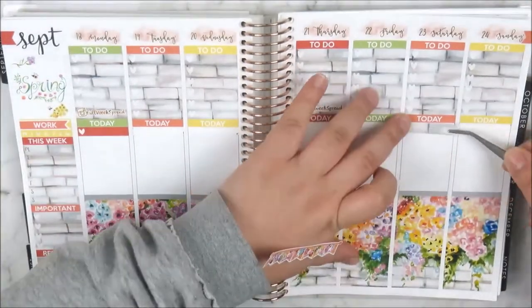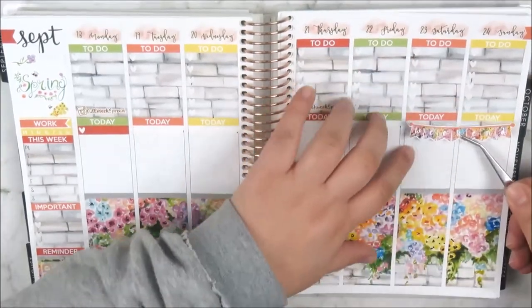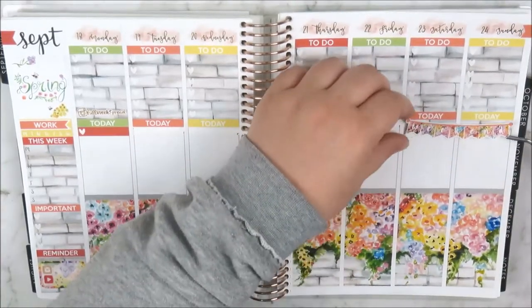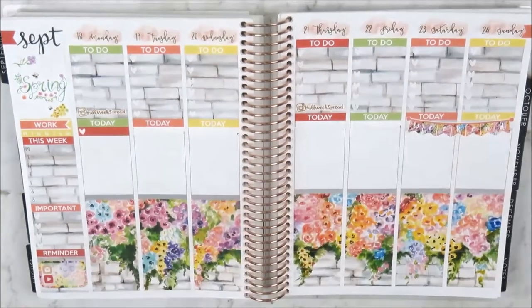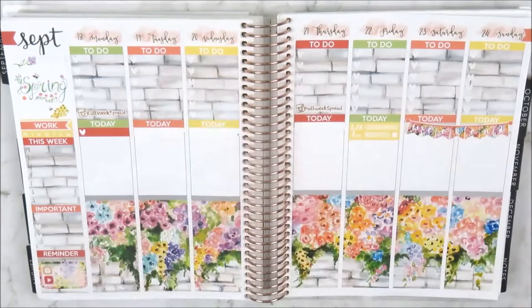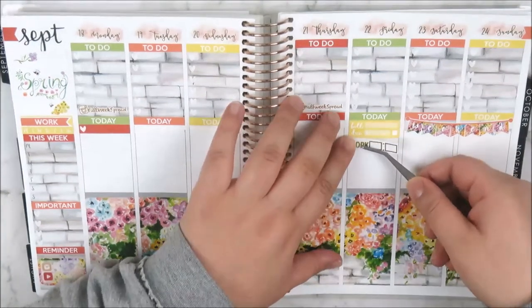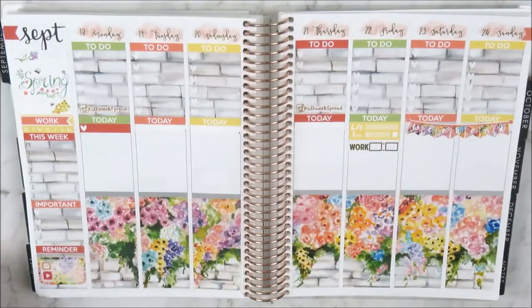Now I've moved on to the sidebar and used my Instagram and YouTube stickers from Planning Roses. I'm also popping in the full week spread and half week spread script icons from StickerSys onto my checklists. Then the weekend banner — I placed some washi underneath the weekend banner and placed that on top just because I had the headers and the whiteout there.